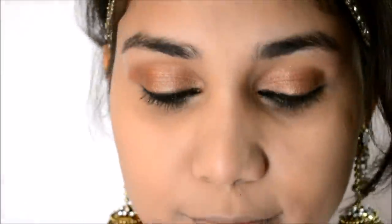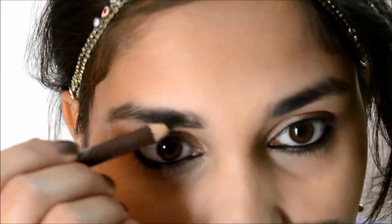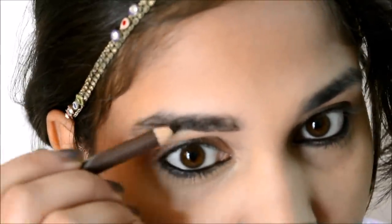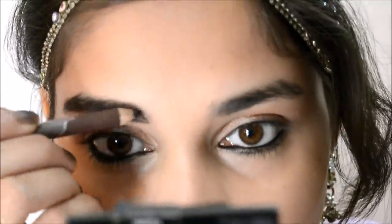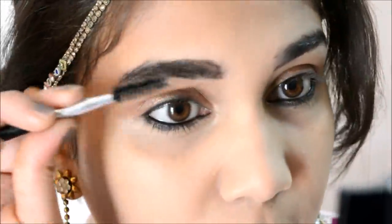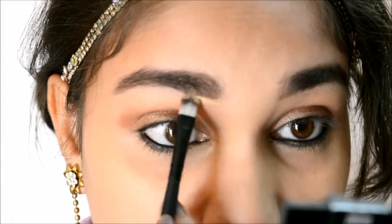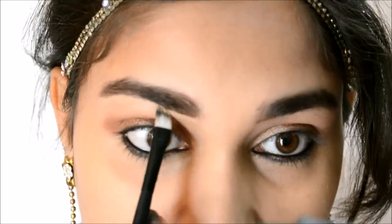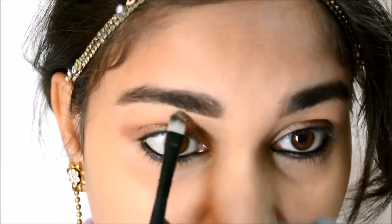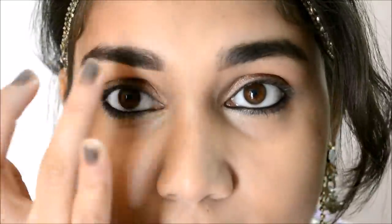I am going to do my eyebrows — just ignore them as they are. I am taking an eyebrow pencil in dark brown to fill them in, then brushing them out with a spoolie, and finally cleaning up my eyebrows with the same number 4 concealer to neaten them up.